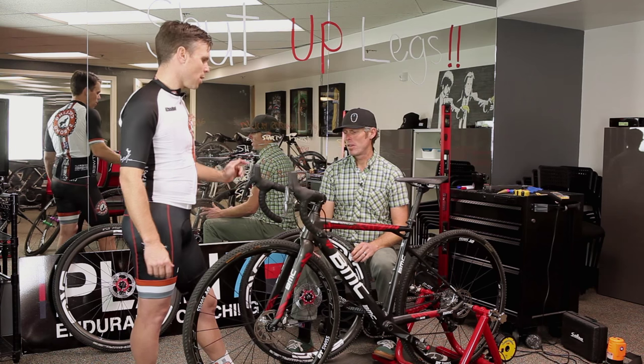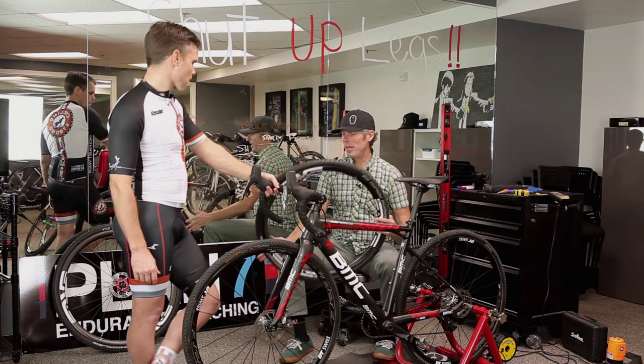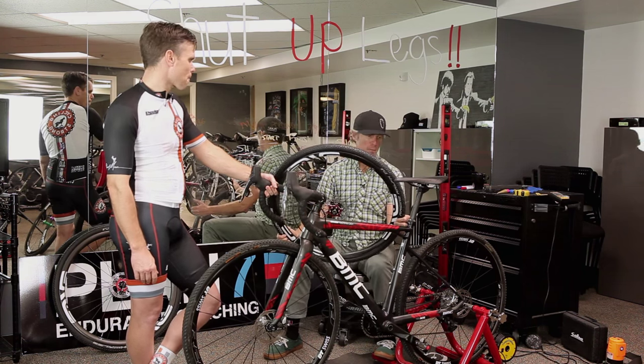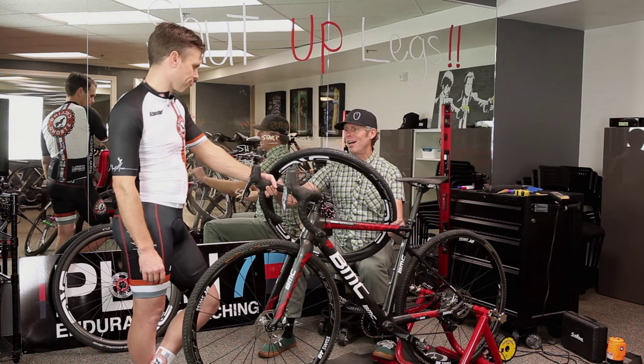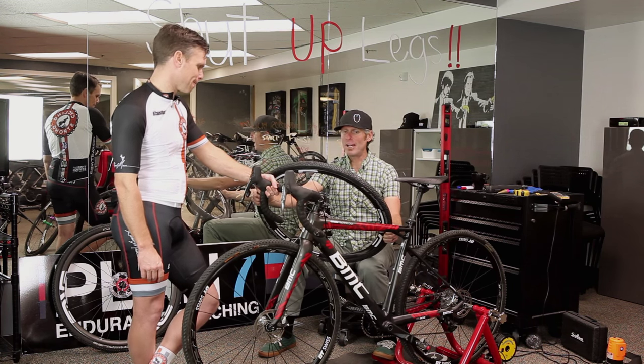At that point in time, you don't have time to pump it up. So you head to the pit, grab your second set of wheels, pop them in, and it's a little bit of a slowdown — but nothing like trying to unseat a tubeless setup, get a tube in there, or try to get it to seat again.